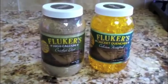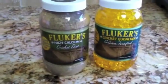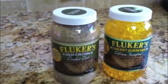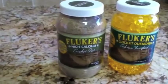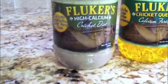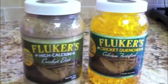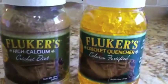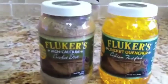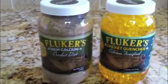Gut loading crickets is a great way to give more calcium to your turtle. You have to do this for a couple of days before you give the crickets to your turtle, by feeding your crickets certain foods. I like the Fluker's high calcium cricket diet. Your crickets also have to have water, and they sell these water gels which are actually calcium fortified — so that's two extra ways to give your turtle nutrition through the crickets.